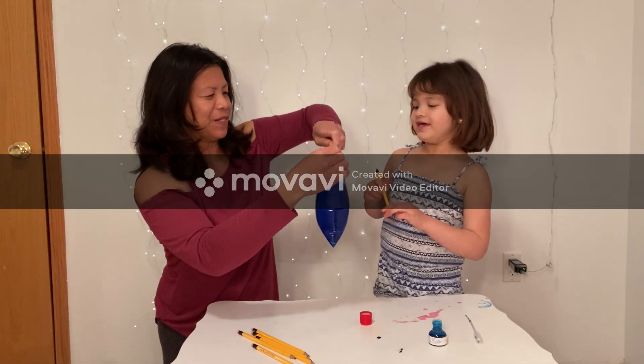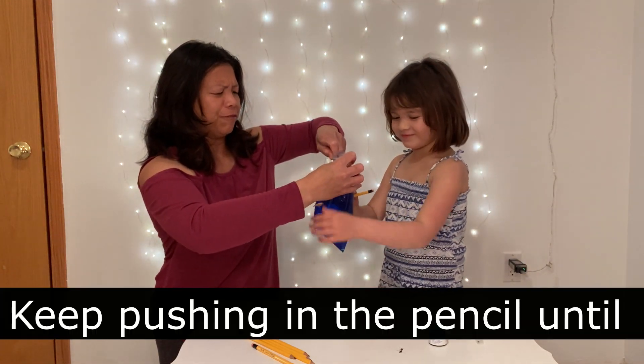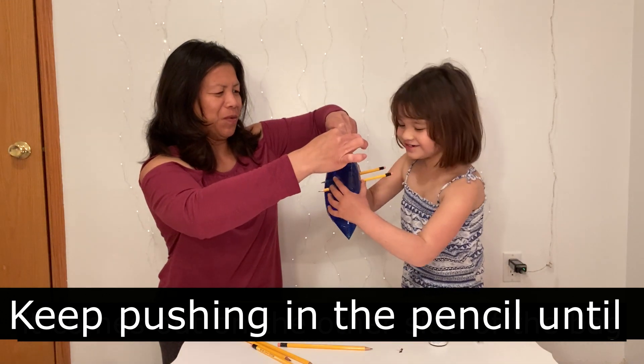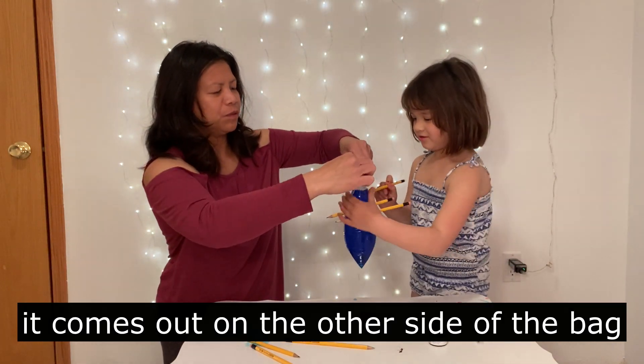Are you ready? Go! Do it faster! That's why you have to do it quick.